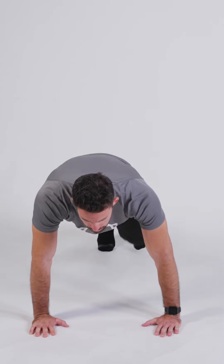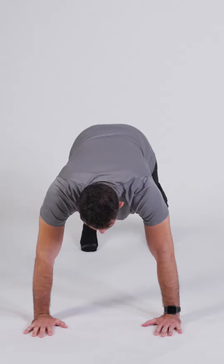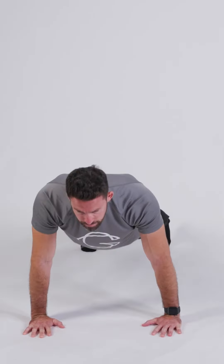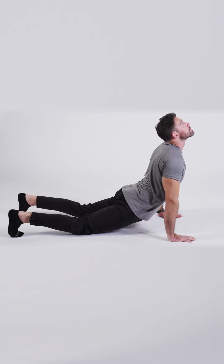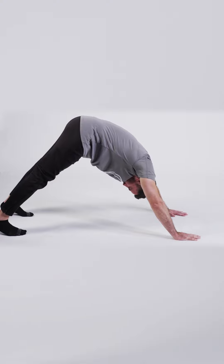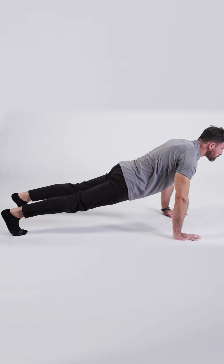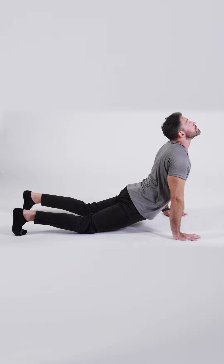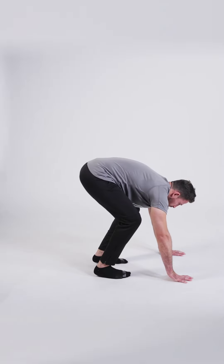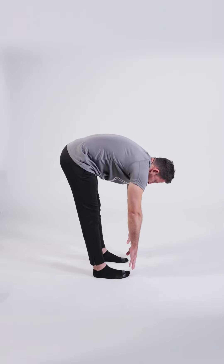Now place both hands on the floor. Put your legs backward. Lift your hips up into a downward facing dog position. Then lower your hips down and lift your chest into an upward facing dog. Move between these poses — hips up and chest down, up and down. Now touch the floor and step your legs forward. Try to straighten your knees and lift your hips up. Slowly rise up.